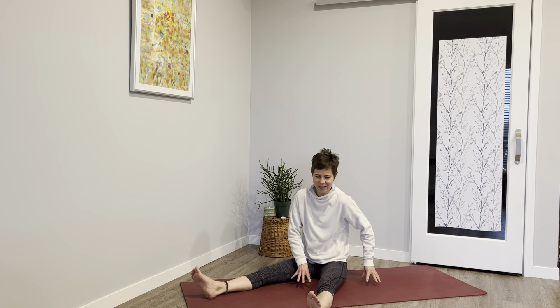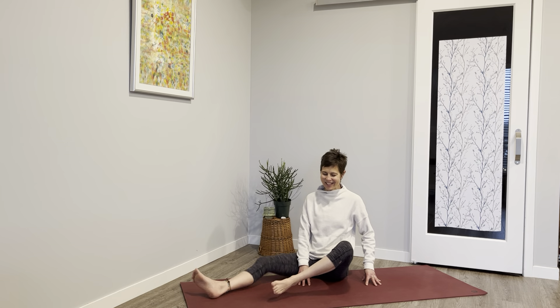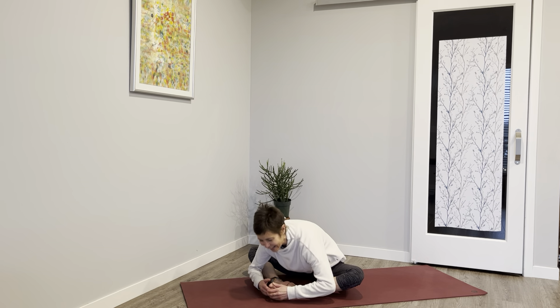Right hand, left hand, sit up tall, lift that left leg — five, four, three, two, one. Soles of the feet together, inhale, lift and bow.